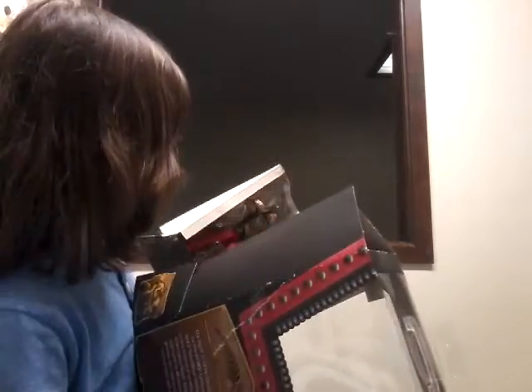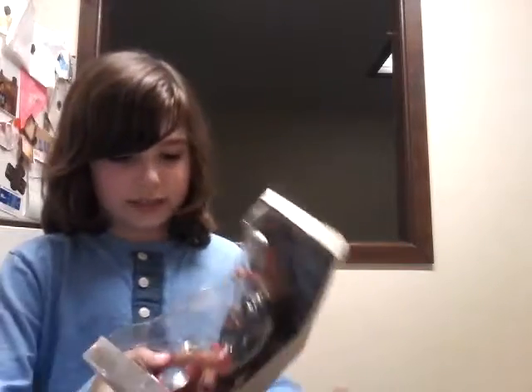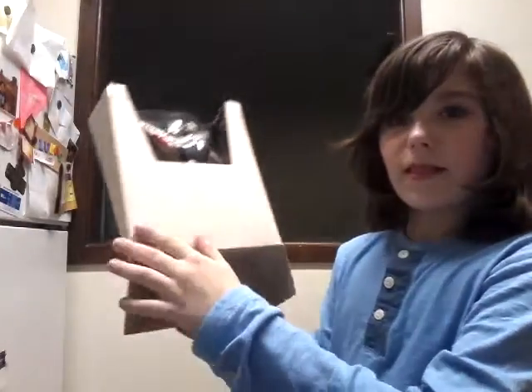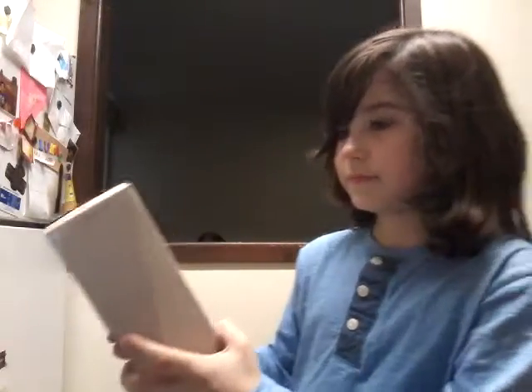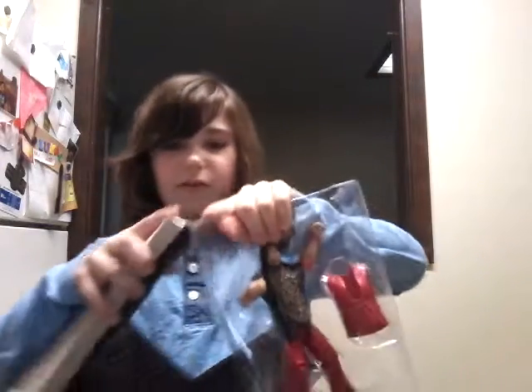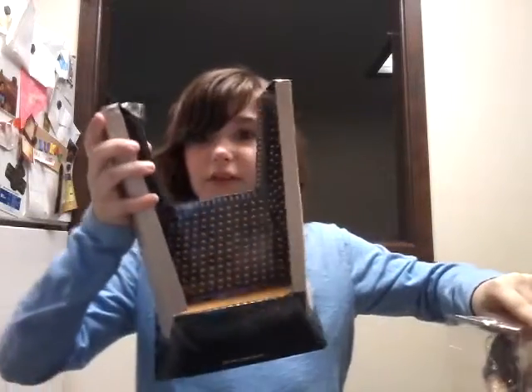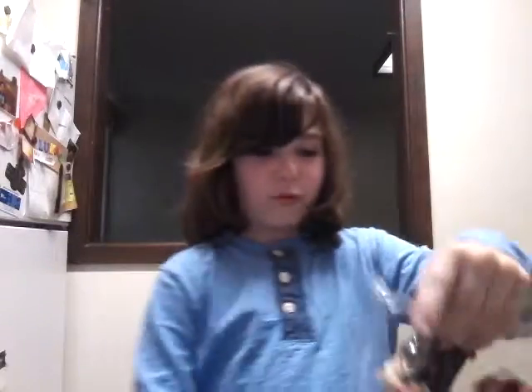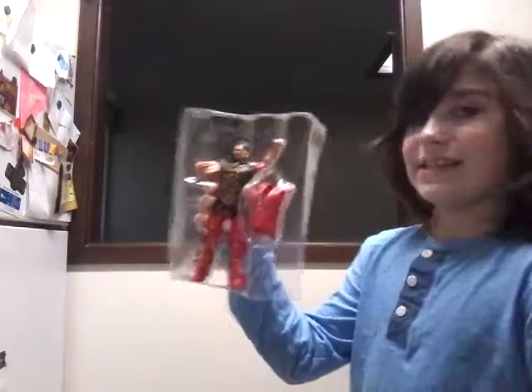Wow, just wow. Okay, the boxing is okay, and here you have it people — holy crap. This is definitely an amazing figure just to grab. This could actually be a really nice display stand too, but we're not going to worry about that right now. The thing we're going to worry about is this right here.